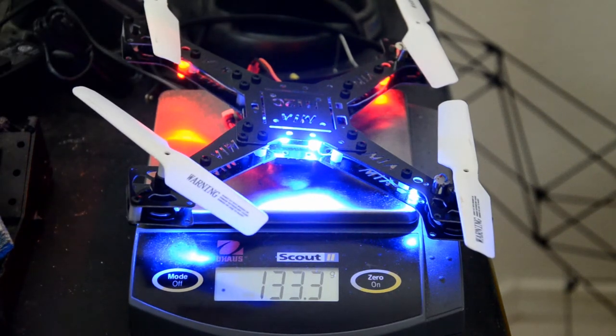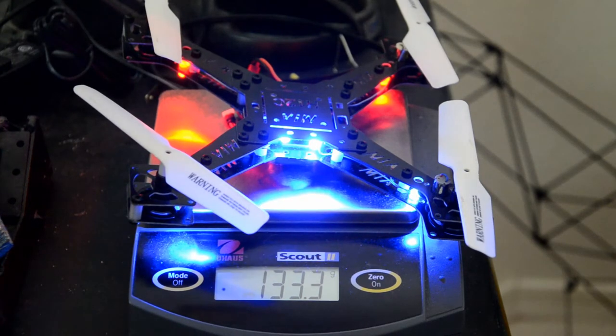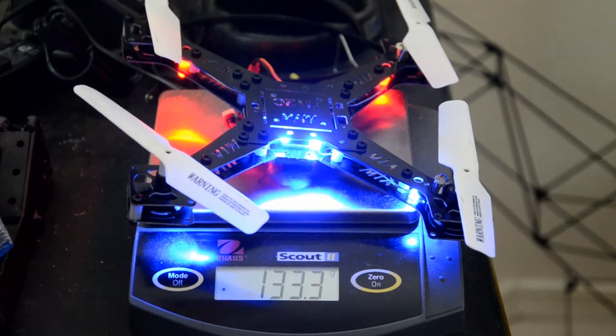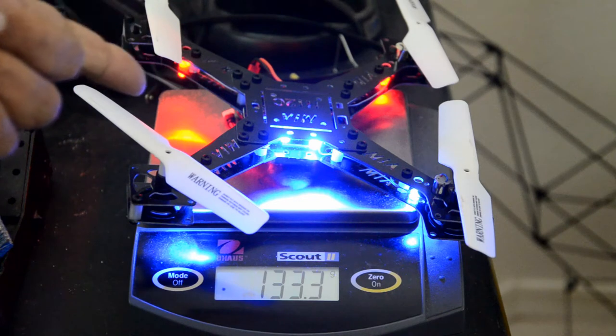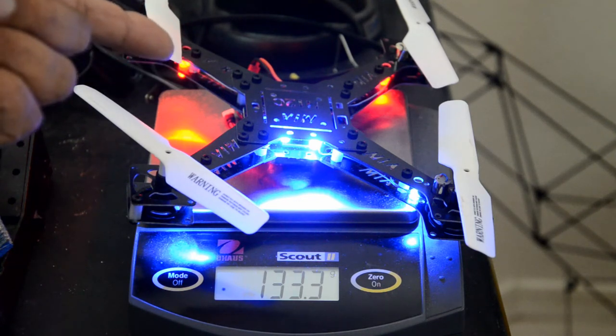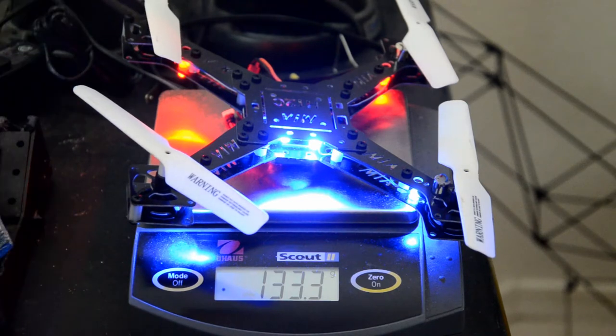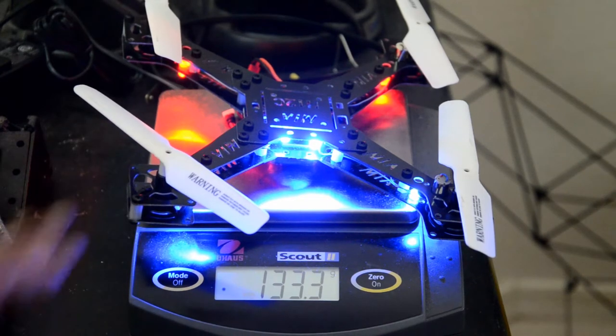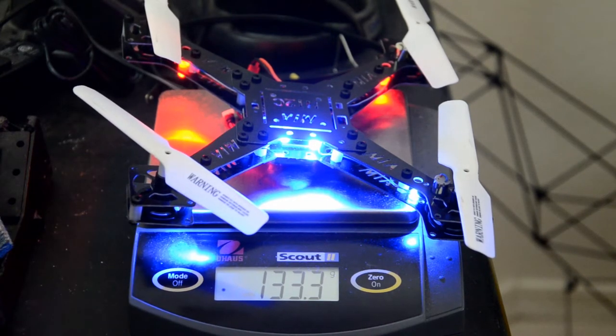You can build it the typical racing quad way with separate ESCs and its own control board. The frame is designed not only to work with the H12C components, but it can also be customized further depending on what you want to do. The next video will wrap this up and we'll probably do a flight outside with the little camera mounted.